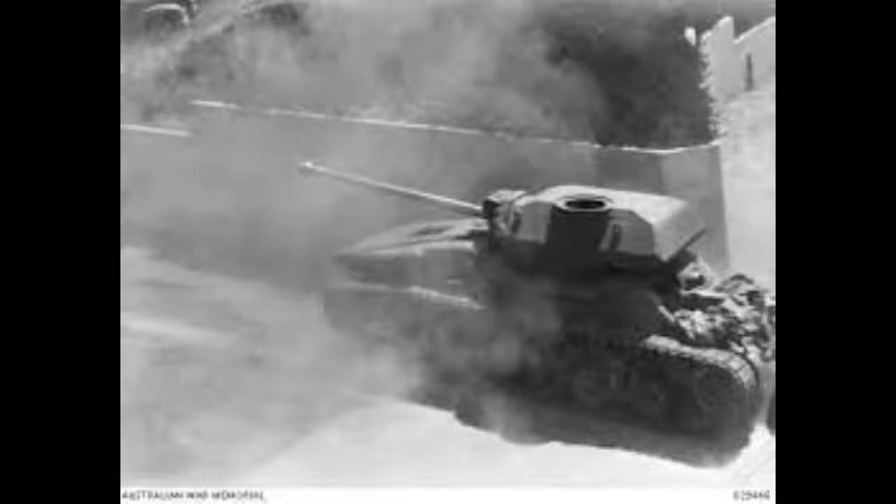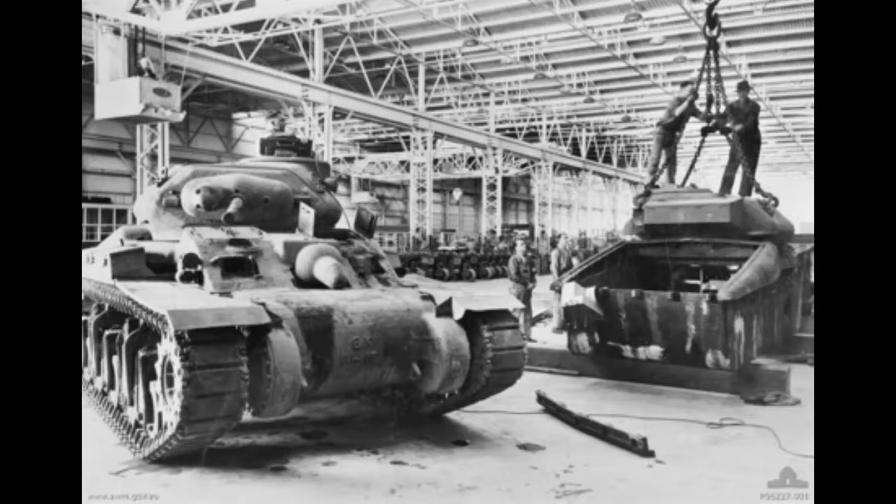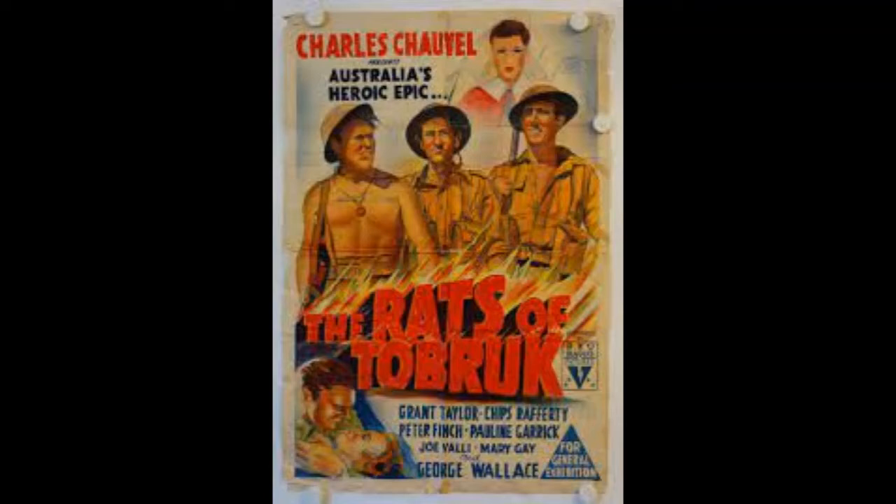By June 1943, 65 production vehicles had been completed. The Sentinel tanks that were completed were only used for testing and were not assigned to operational armoured forces. The Australian cruiser tank program was cancelled in July 1943, as it was determined it would be more beneficial for Australia to devote resources to developing railway locomotives and to support the large number of US tanks expected to arrive. The tanks that had been built were put into storage until the war ended. In 1943, the 3rd Army Tank Battalion received AC-1 tanks that had been converted to look like German tanks, and these were used for the filming of the Rats of Tobruk.